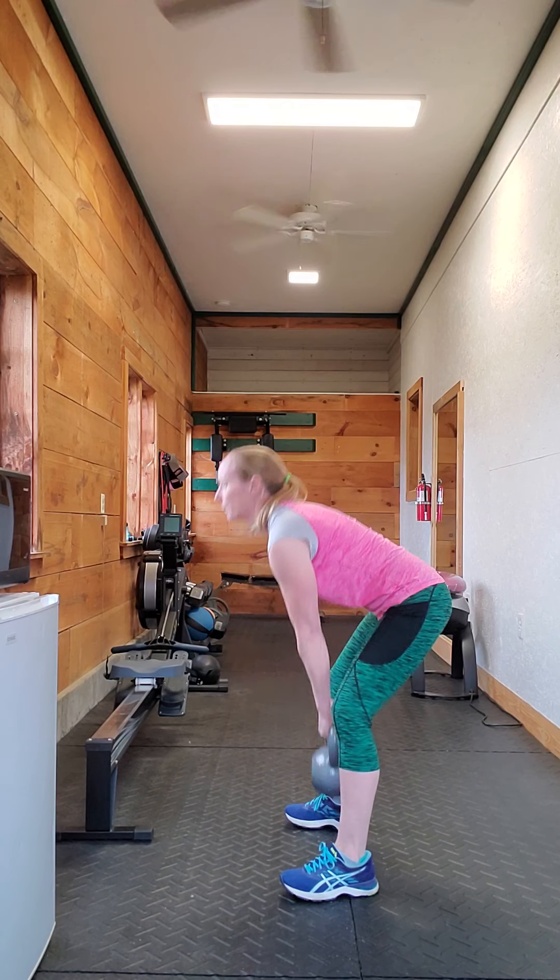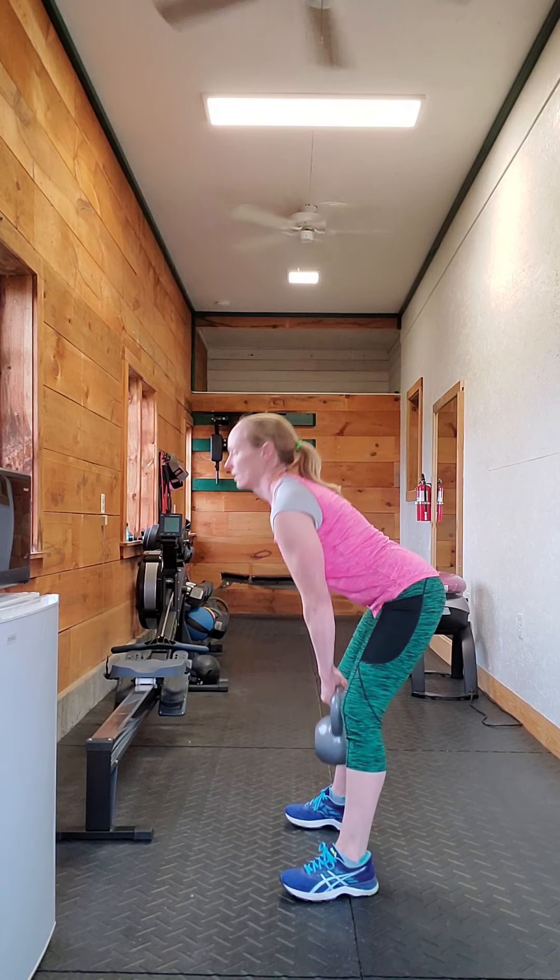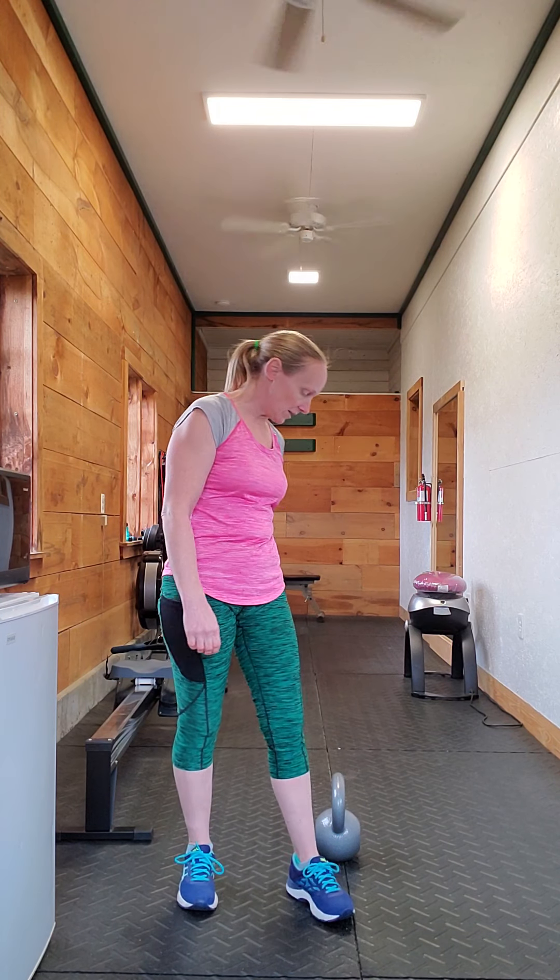So there is your kettlebell deadlift! I hope you enjoyed this video. If you did, please share it, hit the like button, and subscribe to my channel. You can also find me on Facebook and Instagram, and I have a new website: westfoldhf.issacertifiedtrainer.com — please go there and check out my options for training. I'll see you all on Wednesday for another video. Have a great one, bye!